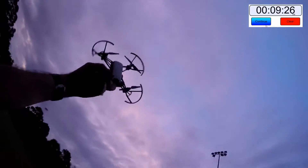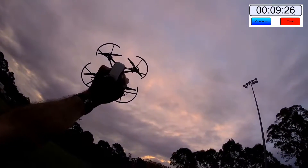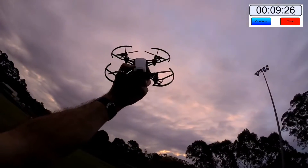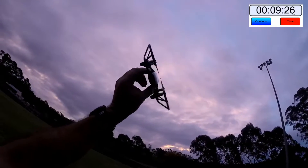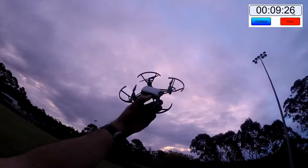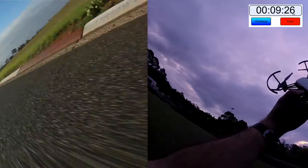Thanks guys — that was a quick hack around and basically turned out to be more of a time test than anything else. Let's chuck it on the PC and do some editing. I'm hoping it clocked over about eight minutes for battery time.